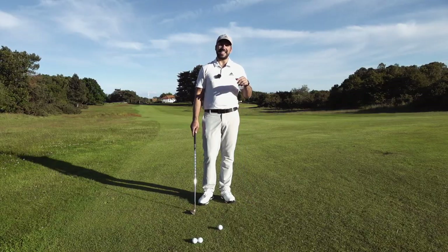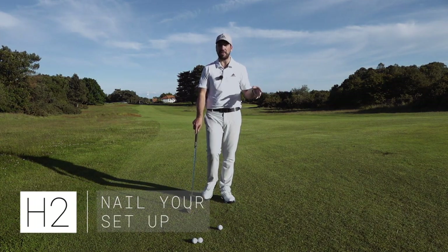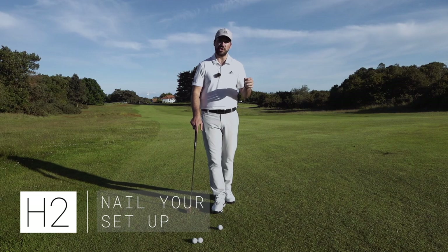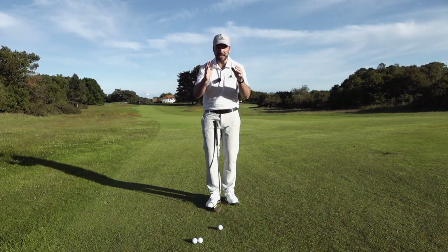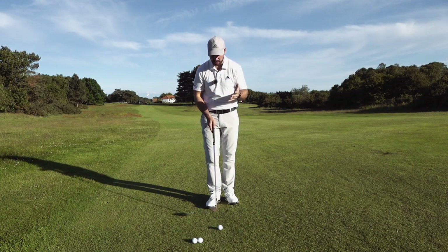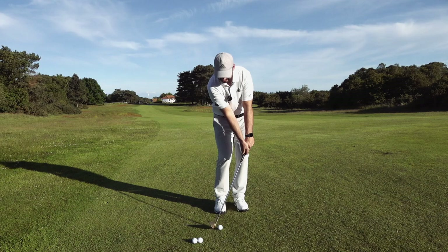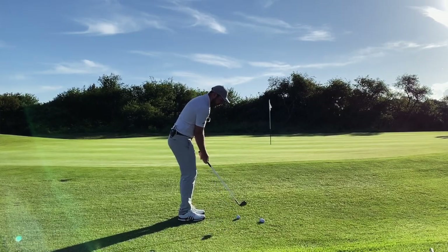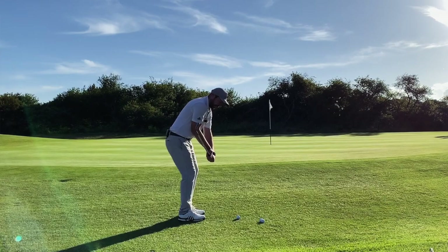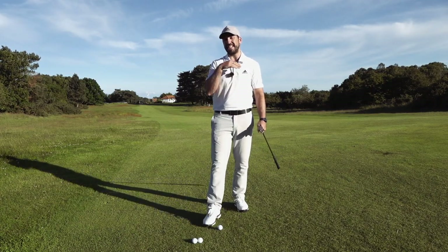The second hack is how to nail your setup position. For this shot with my 54 degree wedge, I want to be playing a chip-and-run style — coming out, landing, and then rolling. The biggest mistake I see so many golfers make is putting the ball miles back in their stance, shoving their hands miles ahead, and rather than using the bounce on a wedge, they lift it up quickly with the wrists and then jab the club down into the ground behind the ball to hit that duff.